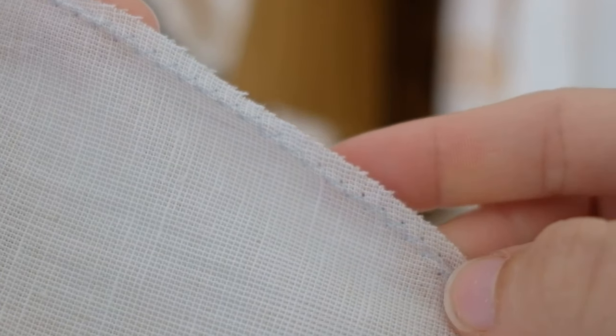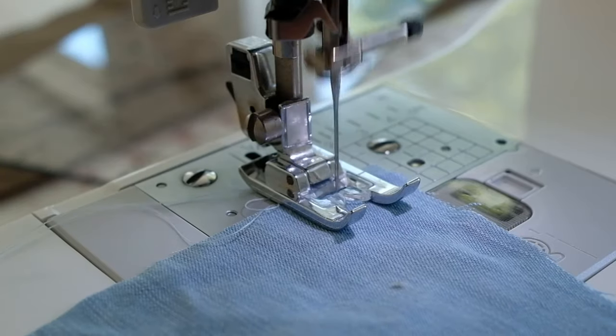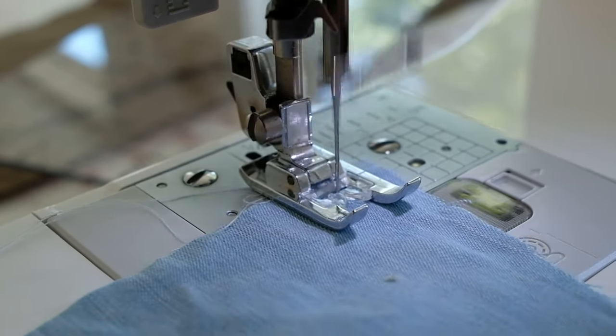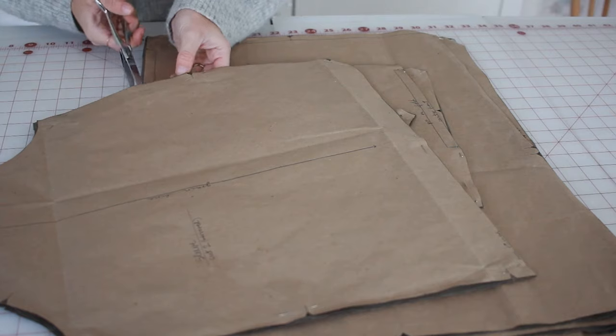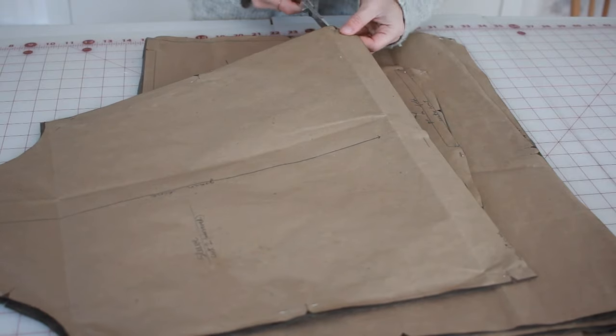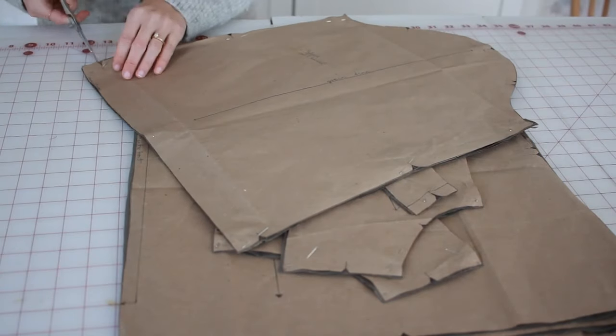These same principles apply for the zigzag stitch as well — a stitch I recommend looking for when buying a machine because it comes in handy on many projects. When doing a zigzag stitch, still do the reverse stitch, go slow, guide the fabric, and let the machine do its work. Another technique a pattern might call for is making notches — just taking your scissors and making a little snip at the edge of your fabric, either to line up the pattern or to make a curve lie flatter.